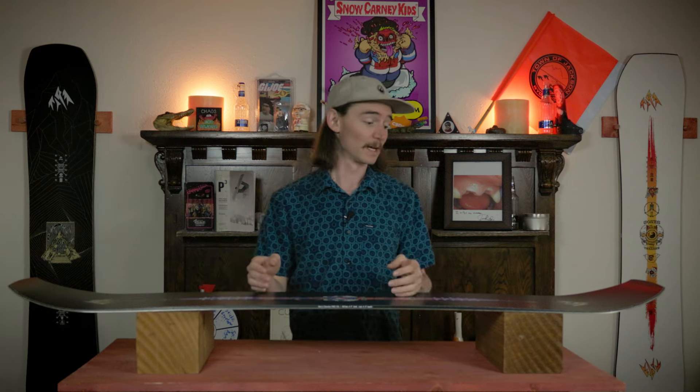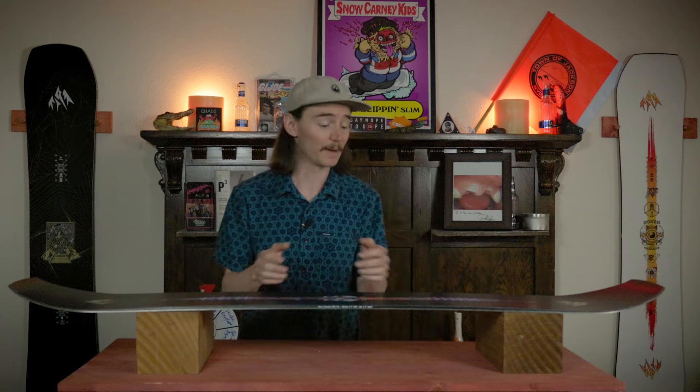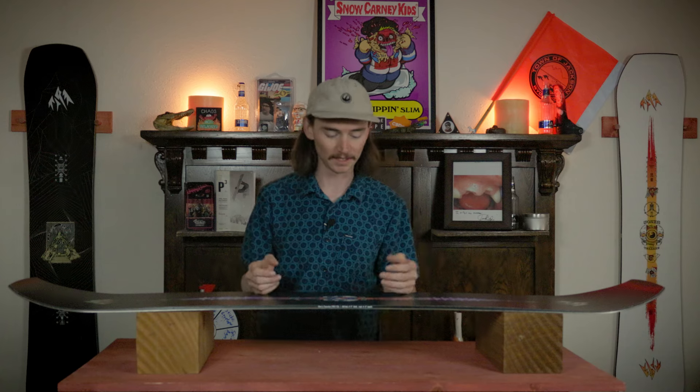When you go to foot-steer this thing it feels just as stiff; you're gonna be putting more effort into it for sure. The nose and the tail are definitely gonna have that spring to them where they don't really want to flex all that much. That said, it doesn't feel quite like a plank — you can still flex into this board, but it is on the stiffer side.